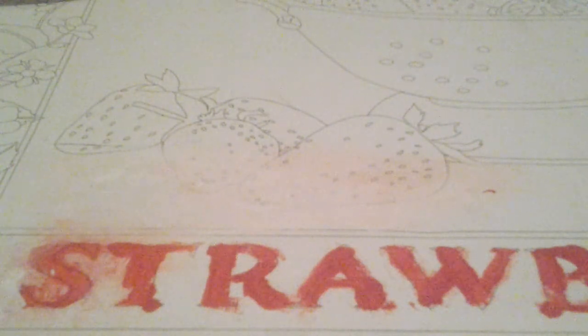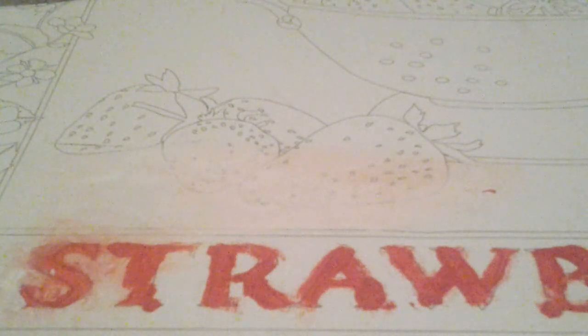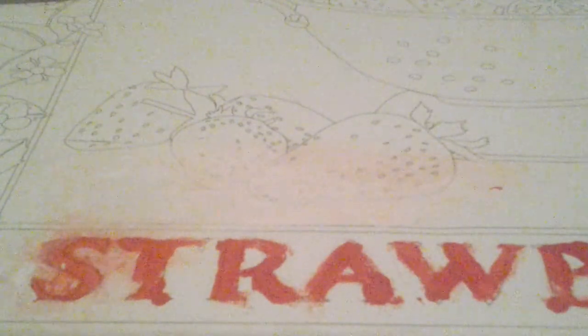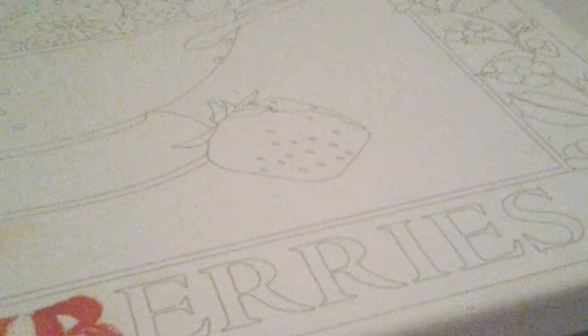Guys, today is my first video that I'm making to YouTube, and today we will be doing a strawberry painting. I started already — we just have six letters left right over here. I'm gonna do some of it but not all of it. I just want to show you some things. Here are the colors: blue, red, not orange, black, green, yellow.